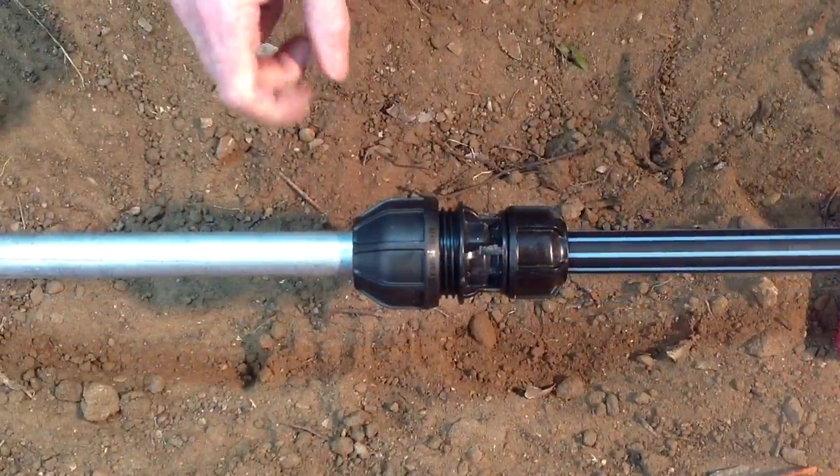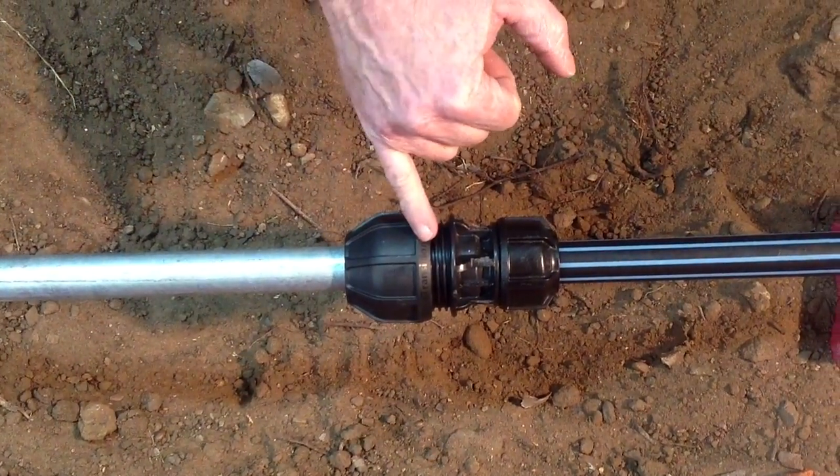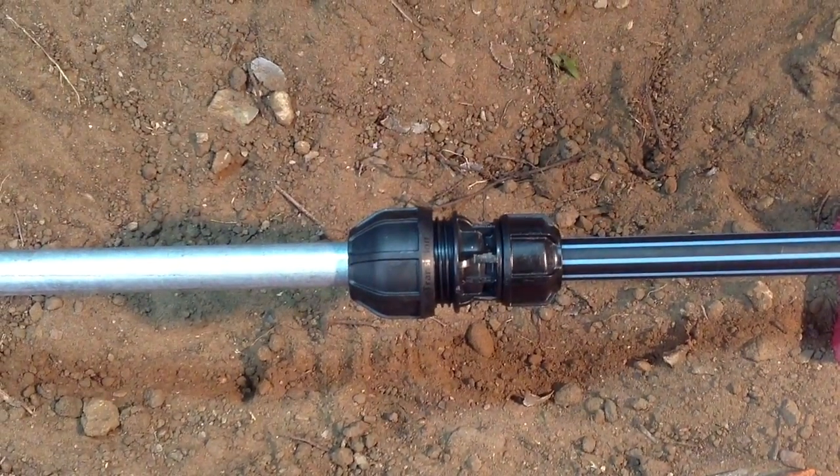Just note that because the diameter of the galvanized iron is on the upper range, the nut will not meet the body flange.